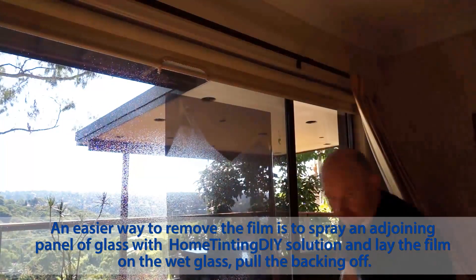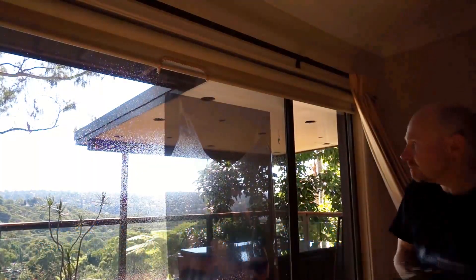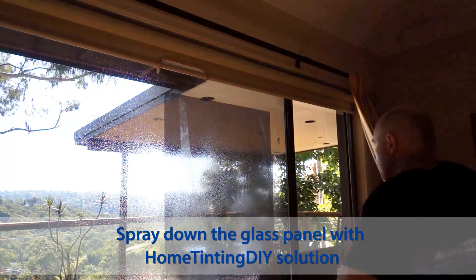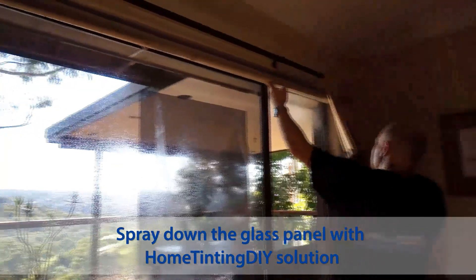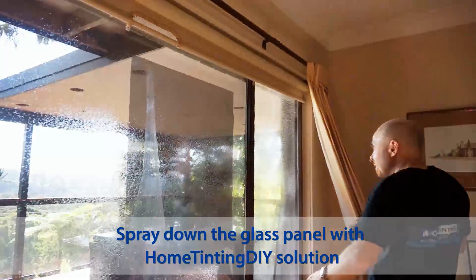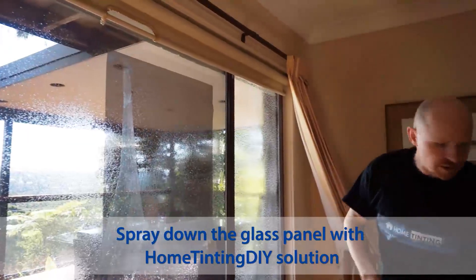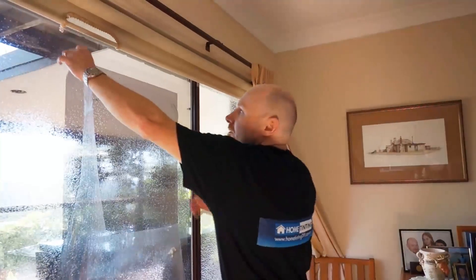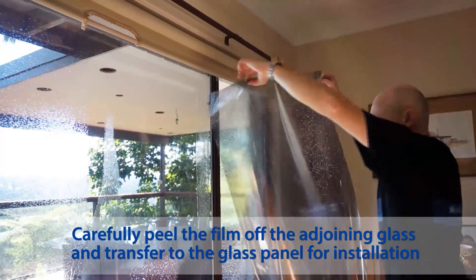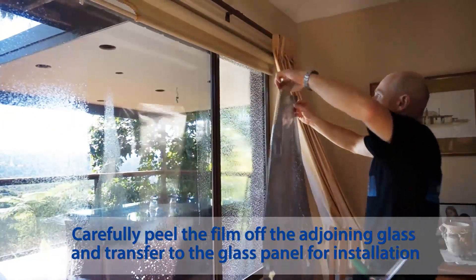Peel off the backing and spray it up like this. Spray your panel — try not to spray it on the frames, otherwise you might get excess contamination getting put back on the glass. Peel off the backing very carefully and transfer your tint over.